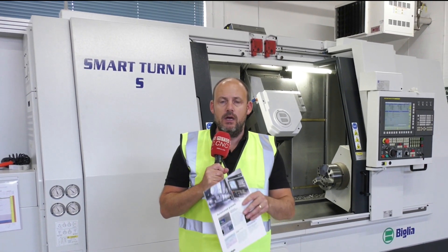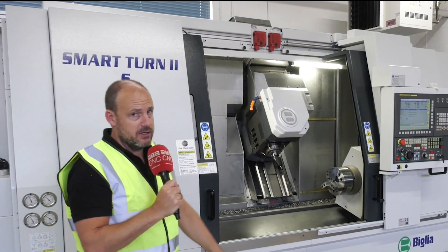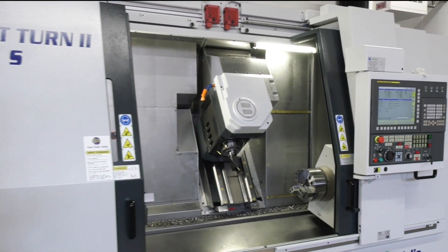I'm here at White House Machine Tools as part of their push stock campaign. I'm looking at this Smart Turn here from Belia — the Smart Turn 2S. This is a multitasking machine.